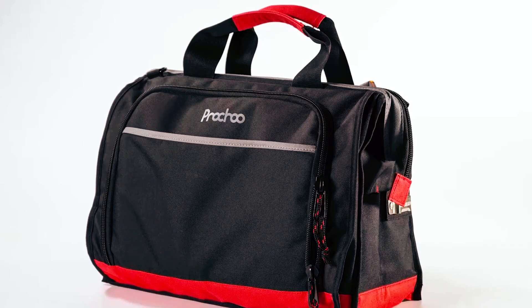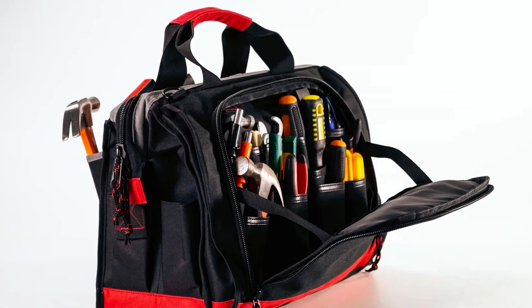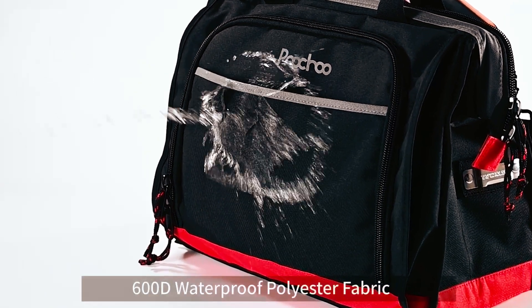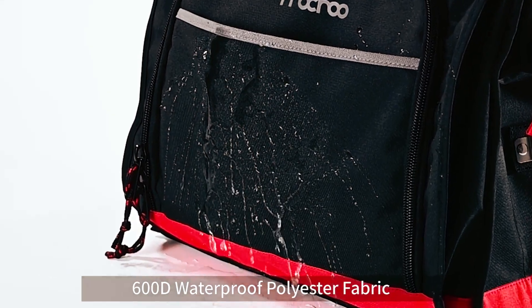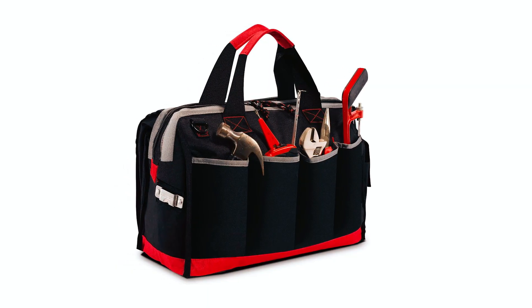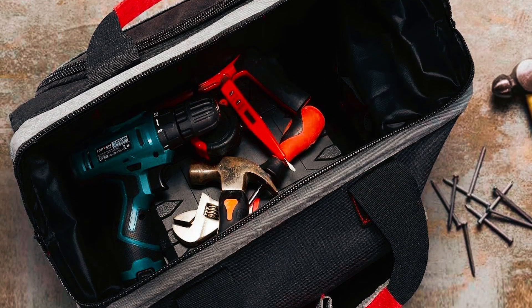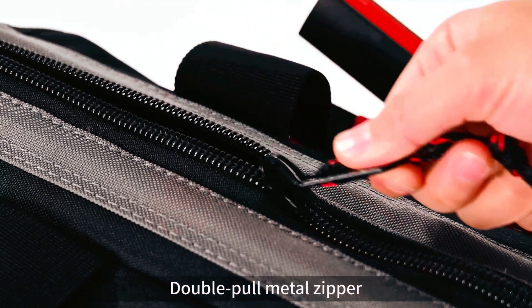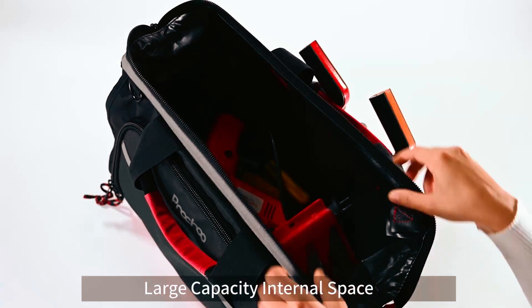Noku Tool Bag: The Noku Waterproof Tool Bag is a versatile and durable storage solution for both men and women. Made from 600D polyester waterproof fabric, it offers excellent resistance to wear and tear. Featuring 25 pockets — including 9 on the outside and 16 on the side compartment — it provides ample storage space for various tools. The wide-open top mouth with a metal frame and double-pull zipper ensures easy organization and quick access.